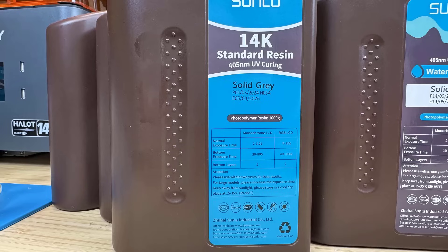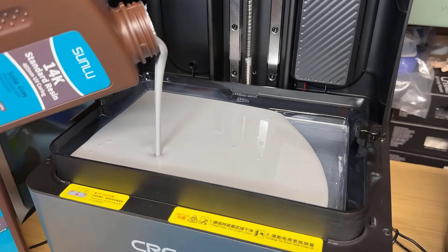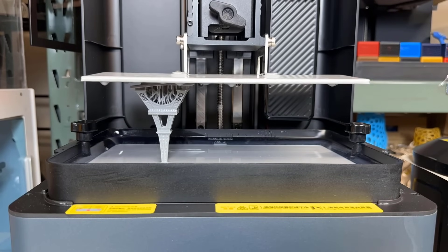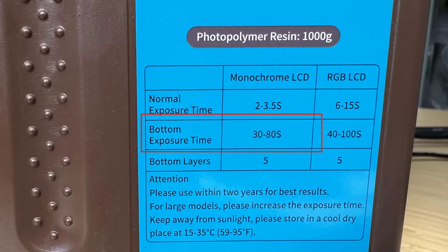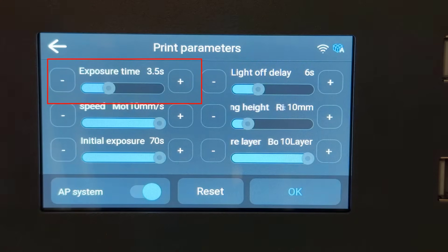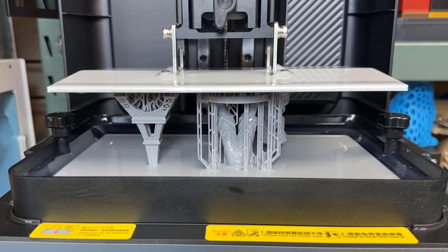Up next, I will test the 14K high resolution resin. The exposure time for the regular layers is the same as for the standard and water washable resins, but it seems to require a much longer time for the first layer. Although the recommended minimum time for the first layer is 30 seconds, I'll keep my settings and see what happens. All the models fail to stick to the build plate except for the lighter Eiffel Tower. Since this resin requires 30 to 80 seconds for the bottom layers, I adjusted the time from 30 to 70 seconds, which is the maximum value I could set on the touch screen. For regular layers, I also increased the exposure time from 3 to 3.5 seconds. These adjustments increased the total print time by almost 50 minutes, from 7.5 hours to 8 hours and 18 minutes. This time, the print was successful except for the bolt and nut, which were missing.